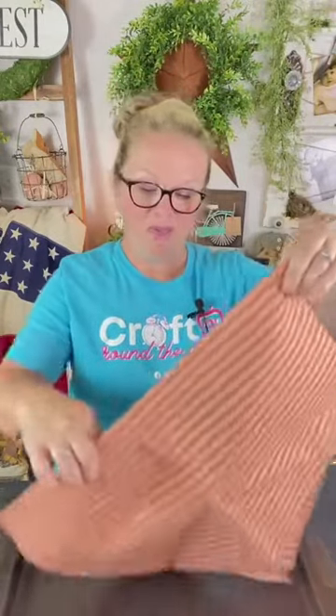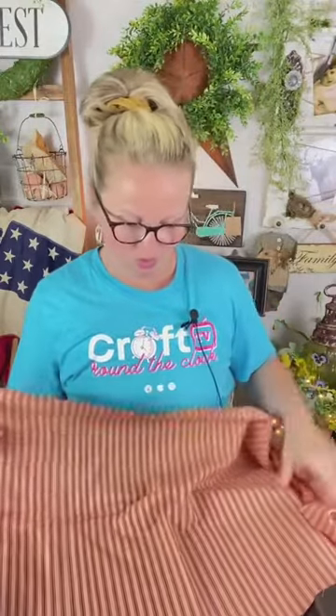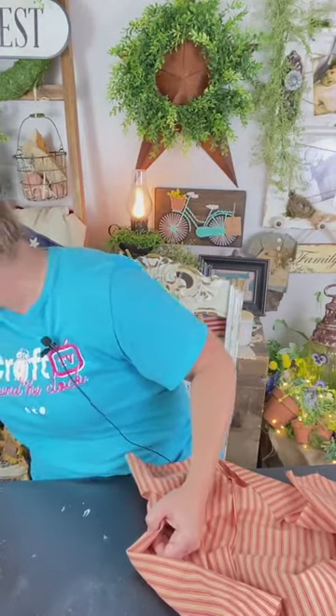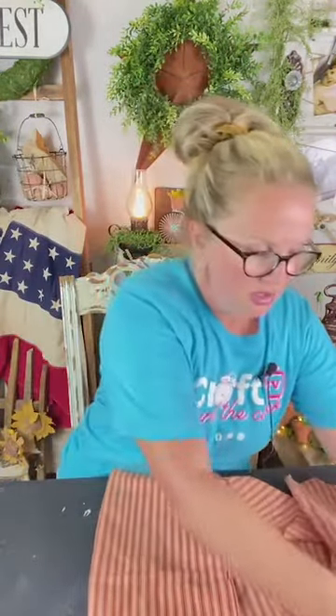For today's project I've got some cute little primitive ticking fabric. I grabbed this probably from Hobby Lobby — I've had this stashed away just waiting for the perfect little project, and today's going to be it. I'm going to fold this and set the coffee, cinnamon, and vanilla mixture off to the side for now. It smells amazing in here right now!